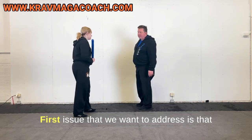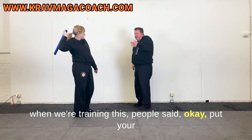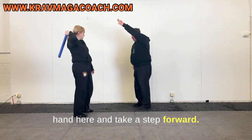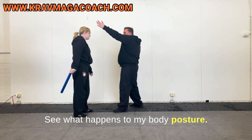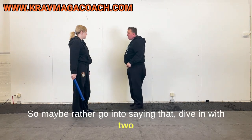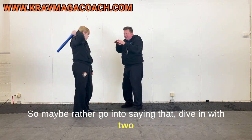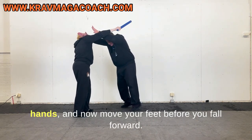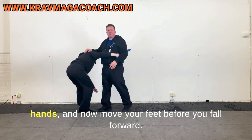The first issue we want to address is that when training this, people say okay, put your hand here and take a step forward. See what happens to my body posture — it's not protecting my head anymore. So rather, dive in with two hands and move your feet before you fall forward.